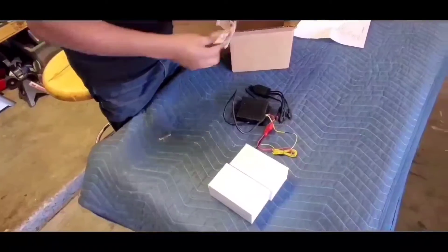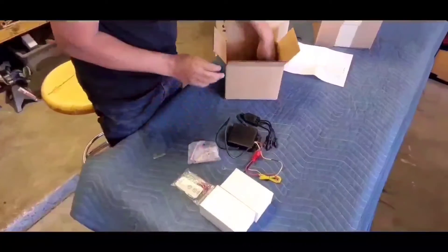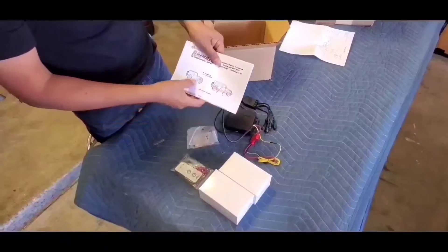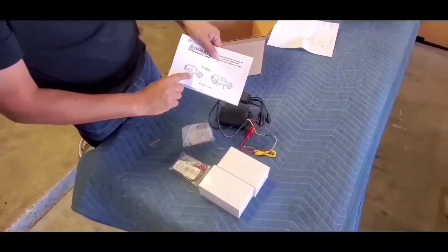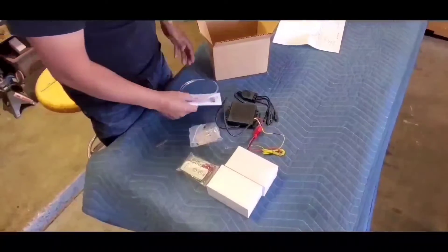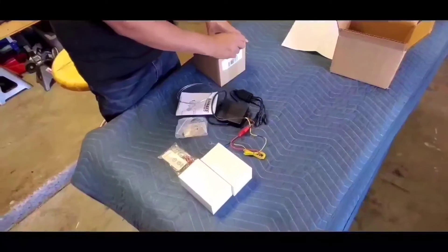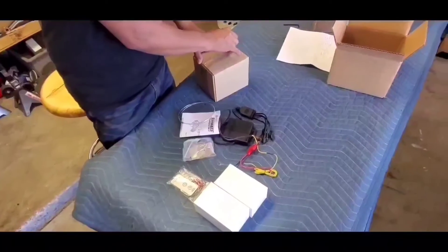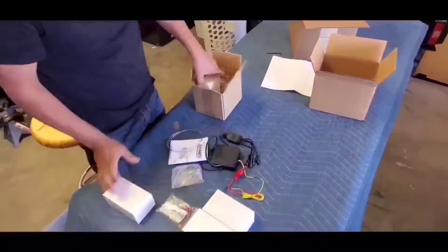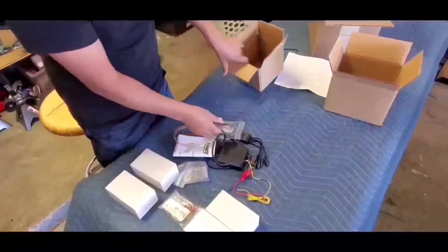This here comes with a remote and the brackets along with your instructions on where to place the lights. If it's a two-door, you're only going to use one. If you have the four-door, you're going to put them under each door. This is for a two-door. If you order the four-door one, you will get this extra box, which will have the other two lights along with a bracket and the wires that extend it.